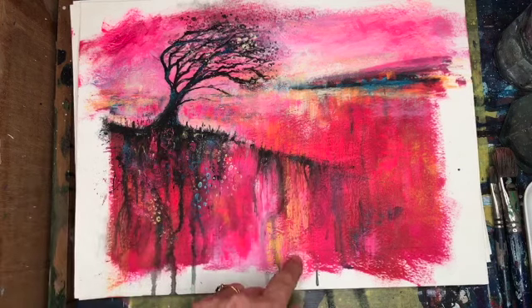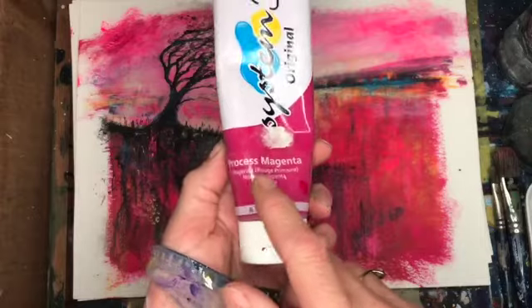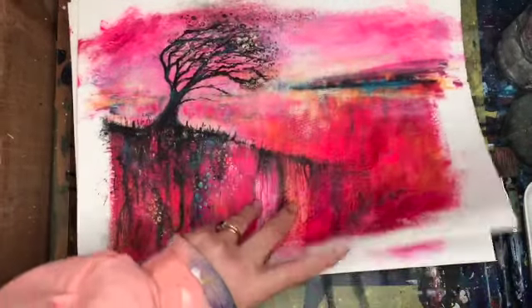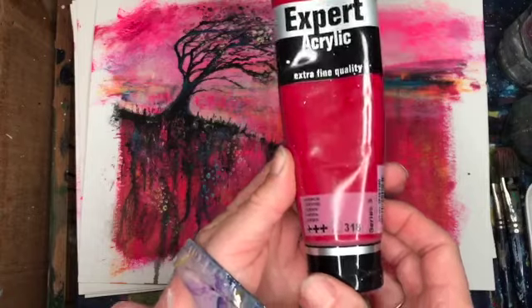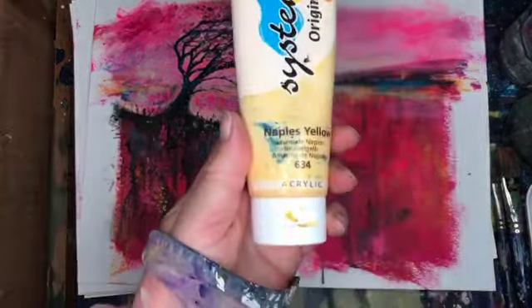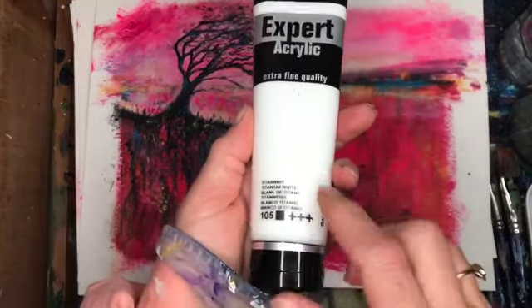This is done in acrylics — I've got acrylic ink and acrylic paint. This is the main colour, processor magenta; I've got that all over the bottom here. I'm also using Amsterdam Carmine, which is a beautiful strong, more reddy pink. Then I've got Naples Yellow, turquoise, and white. These are all Amsterdam.